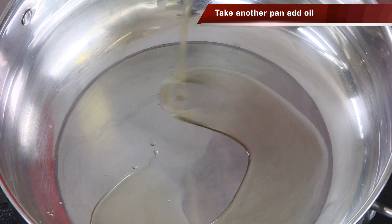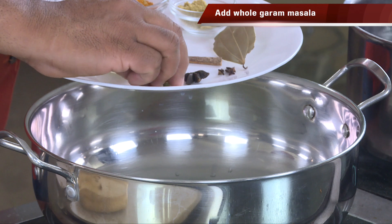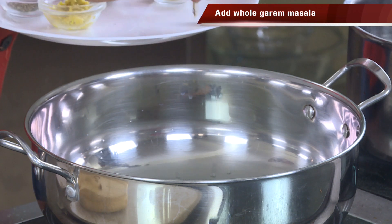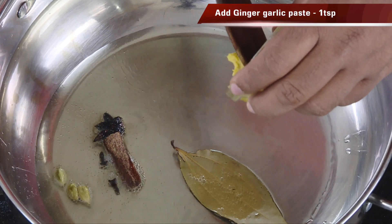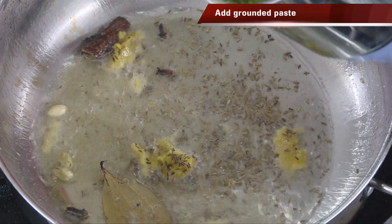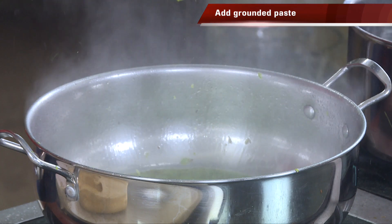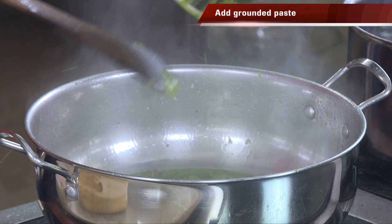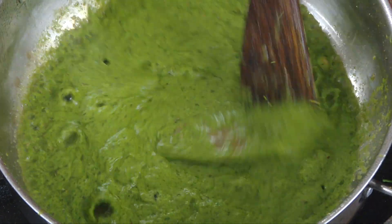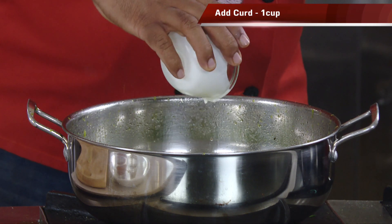Now add some oil in the pan. Add whole garam masala — cardamom, star anise, clove, cinnamon, bay leaf. Then add some ginger garlic paste; you can also add some shahi jeera. While this sizzles, add the paste — the spinach, mint, and coriander paste — and immediately you'll get this awesome aroma because of the mint and everything.